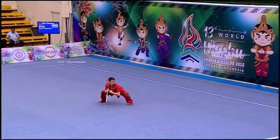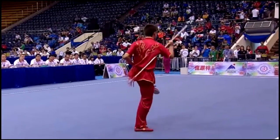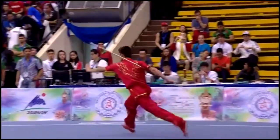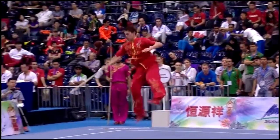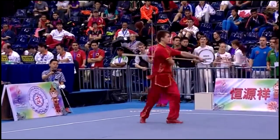That's a 540-degree jump outside into a horse-stance landing. And a slight wobble on his outside 360.